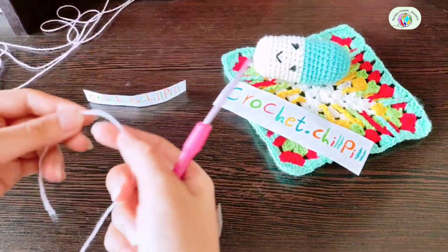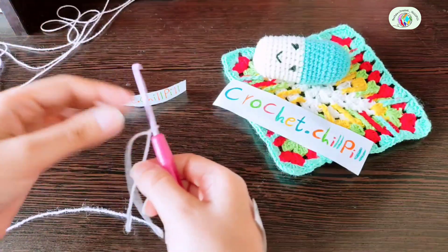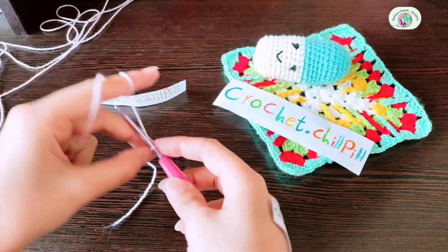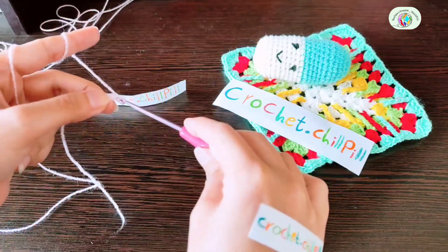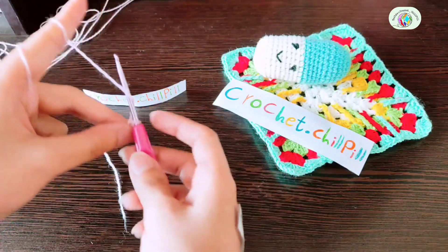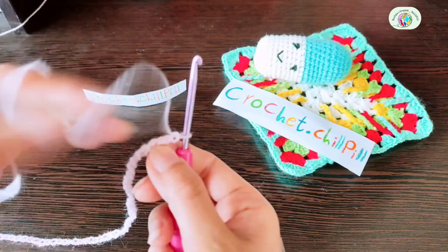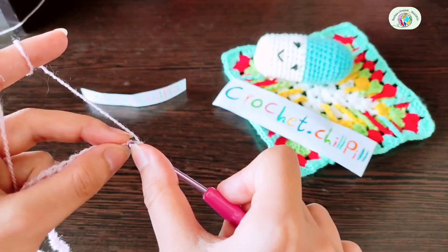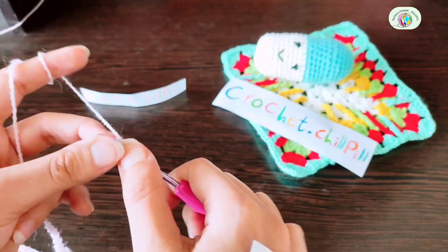To begin, make a slipknot and make chains that can wrap around your bust, minus 14 or 15 cm for back straps. Once done with chaining, make your stitches in the back loops of these chains. Start making double crochets in the second chain from the hook. My first double crochet in every row is 1 single crochet plus 2 chains, or 3 single crochets inside each other.